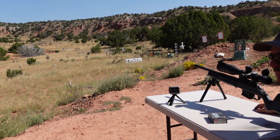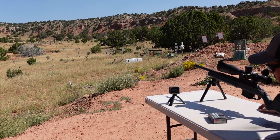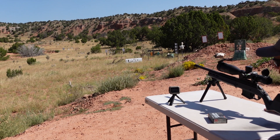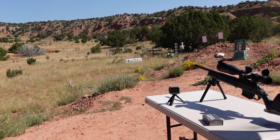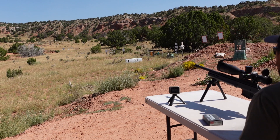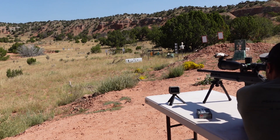We're going to start with the .308 on the left block of clay. We did one test shot — velocity came in at 2554. These are supposed to be going 2600. We also have about a 7 mile an hour wind coming out of the 7 o'clock position, so we're going to try to account for that. Okay, here we go.